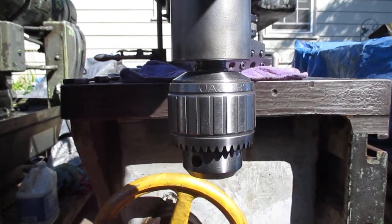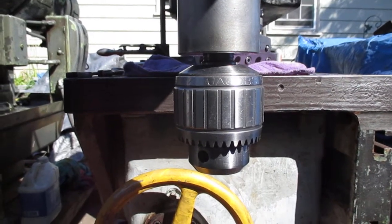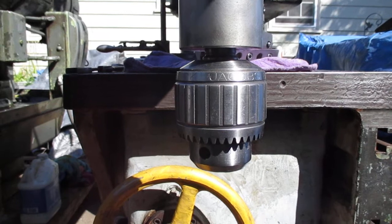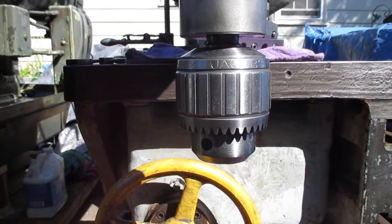Here's an episode of: why is there a radial drill press that weighs over 6,000 pounds in my driveway? I'll try to explain. With this radial drill press...